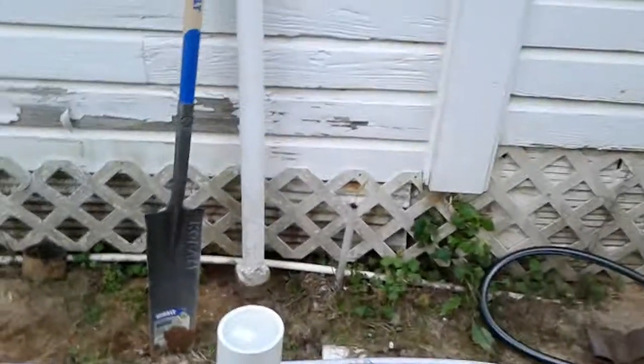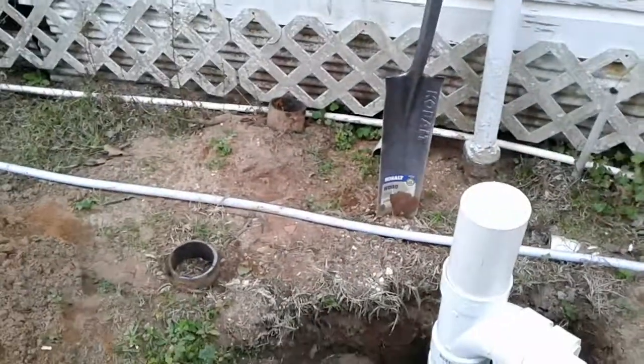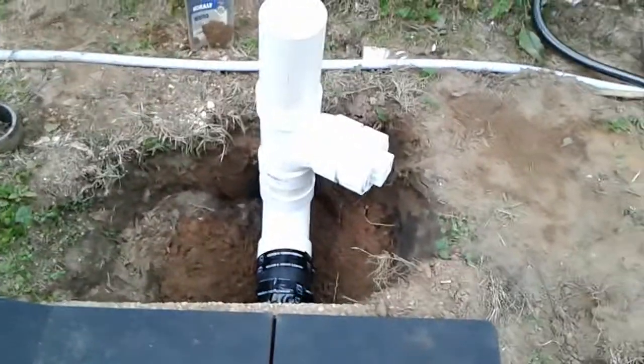That's the old vent right there. I still haven't made up my mind if I'm gonna take that down off of there. The cast iron is pretty easy to cut with that cast iron blade on my electric saw — doesn't take very long.